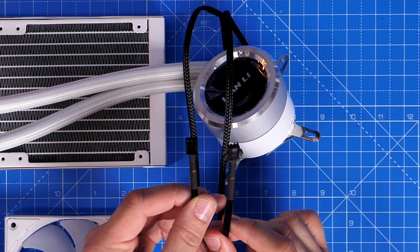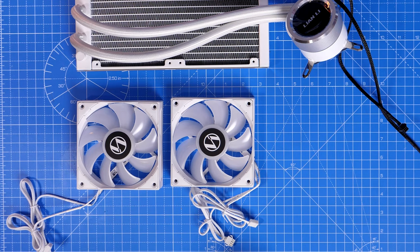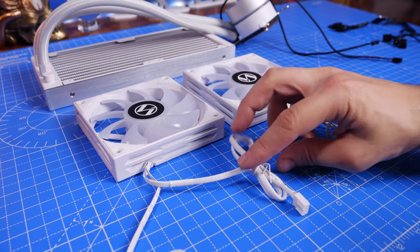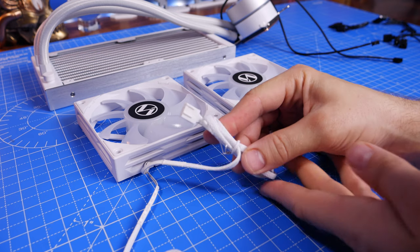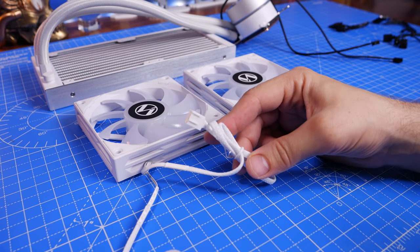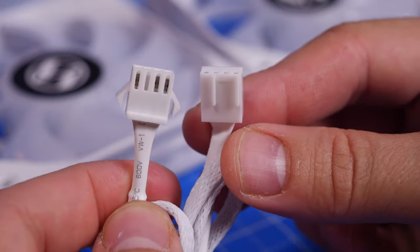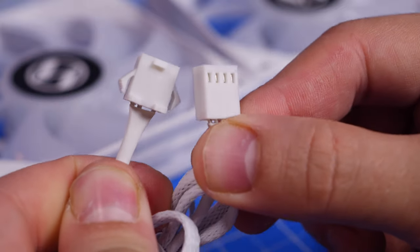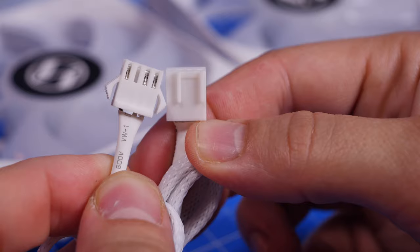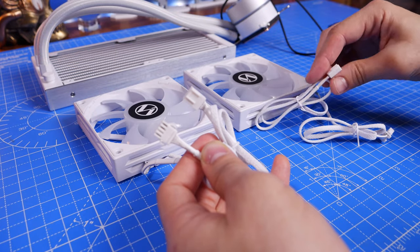There are two cables coming out of the pump head itself: one for power and one for RGB. They recommend connecting the power one to the AIO pump header on your motherboard rather than the CPU fan header. The fans also have two connections each — power on the right and RGB on the left. They're very different looking so it's difficult to get them wrong. You have daisy chain connections and a wire splitter to make cable management easier.